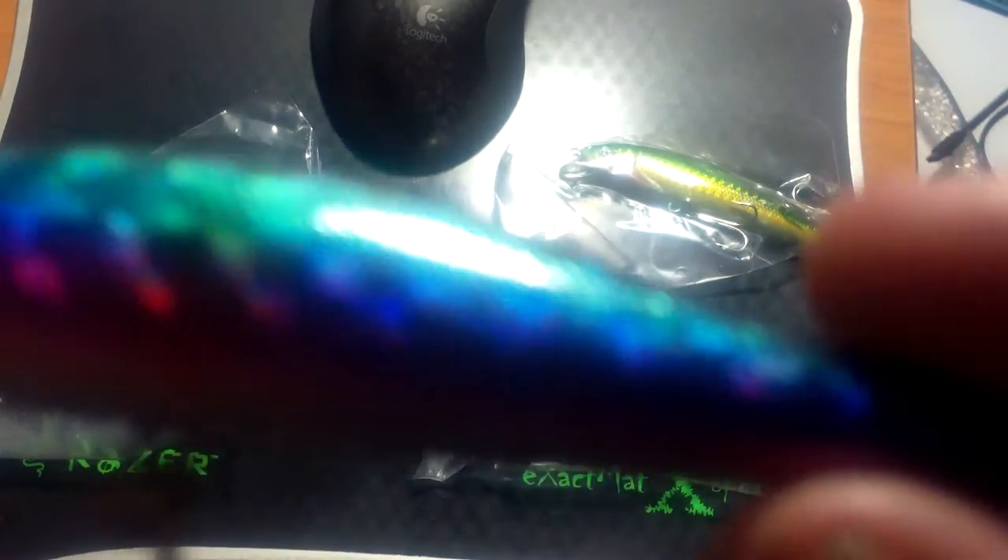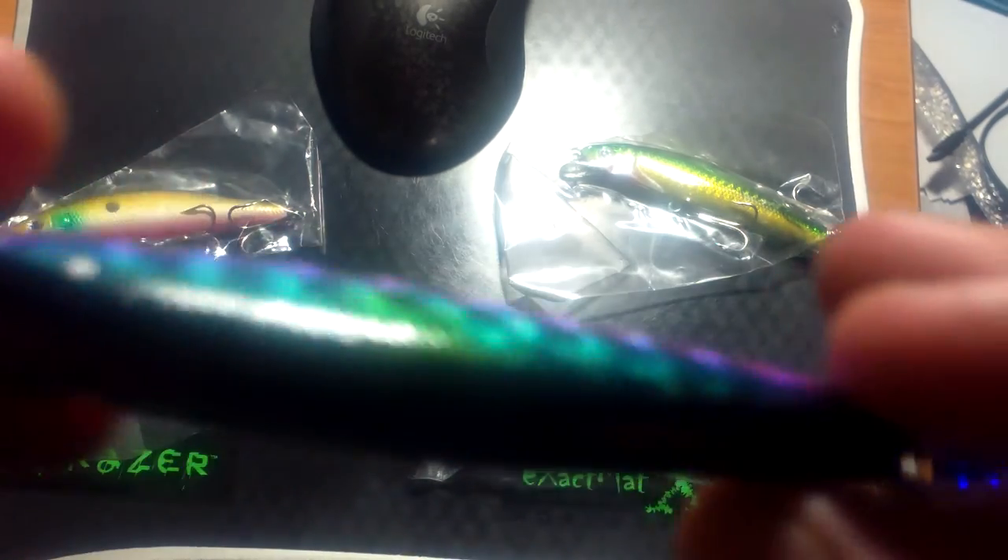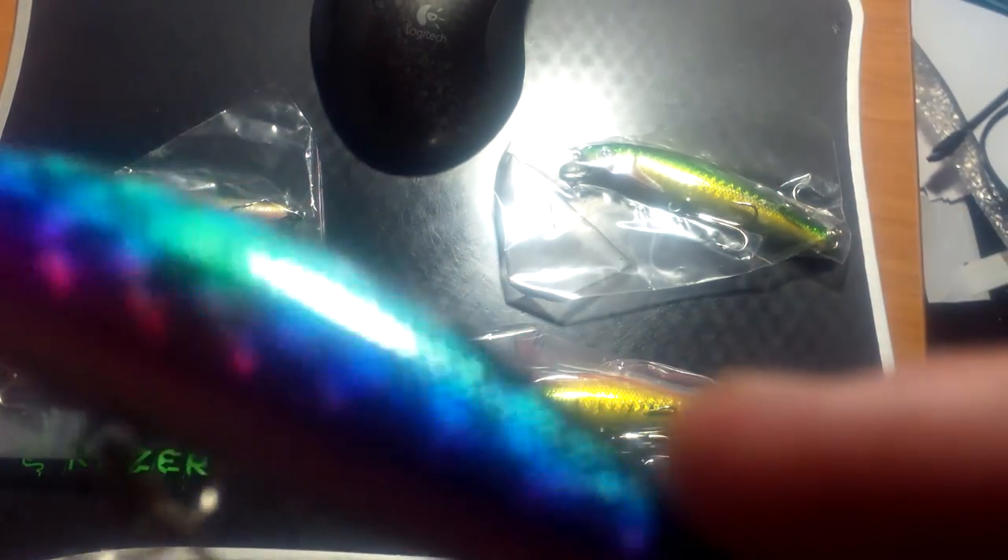I was going to film the unboxing but decided there was no point, they're just lures. I didn't expect much for a dollar a piece including shipping, but I'm pretty impressed.